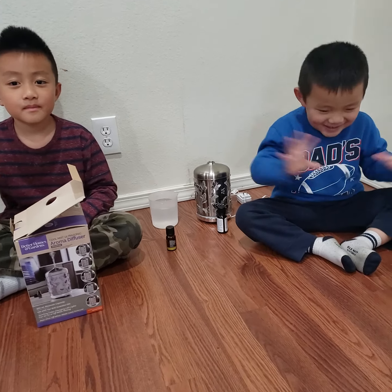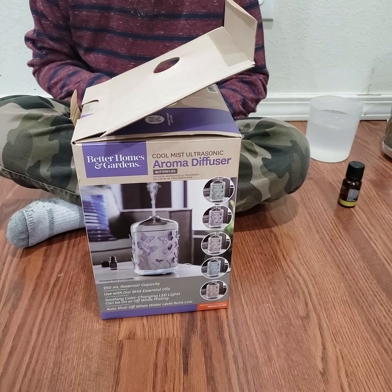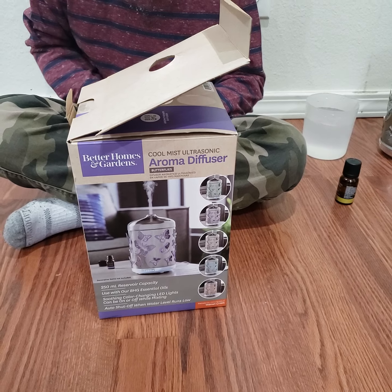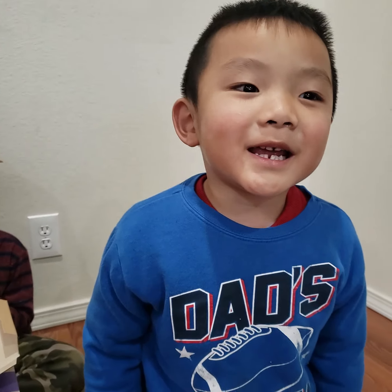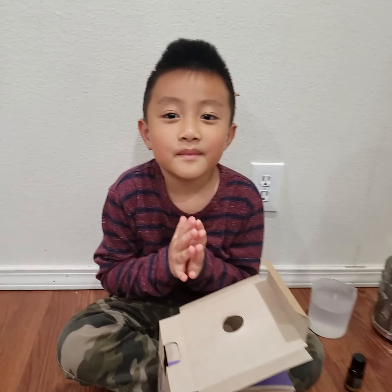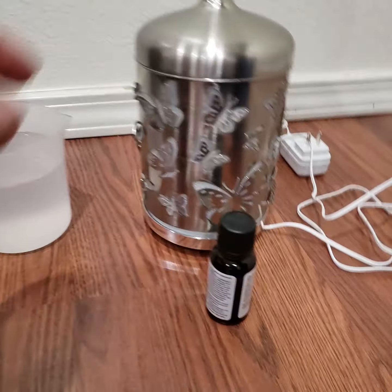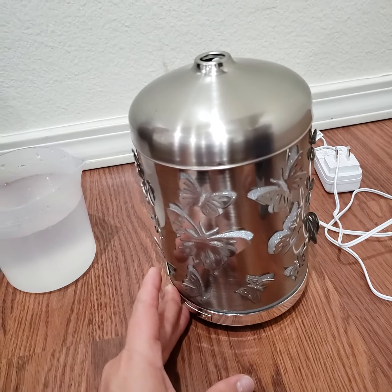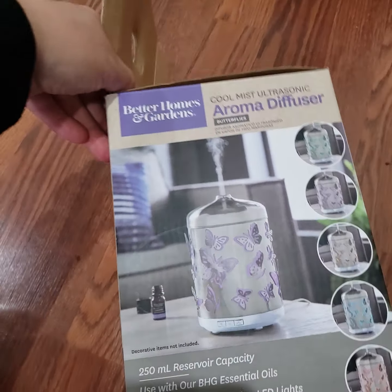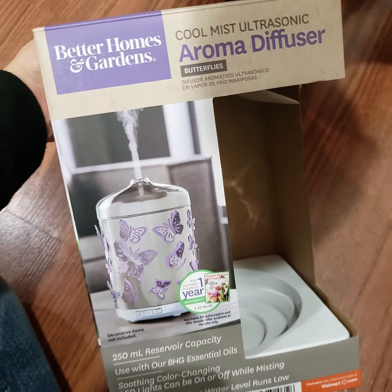Hi everybody! Today we bought a diffuser — a cool mist ultrasonic aroma diffuser. It's our first time using it. My boy has a cold. This is my little helper Solar. We love the butterfly design on it. We got it for $32.99. It should change color and last 24 hours, depending on how much you use it. It's very awesome.